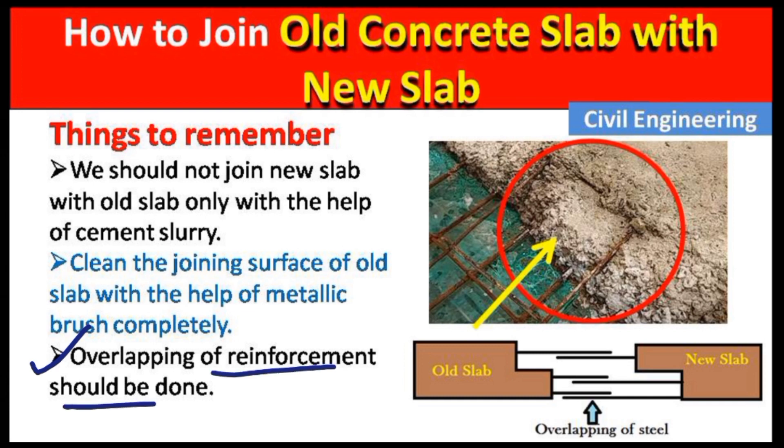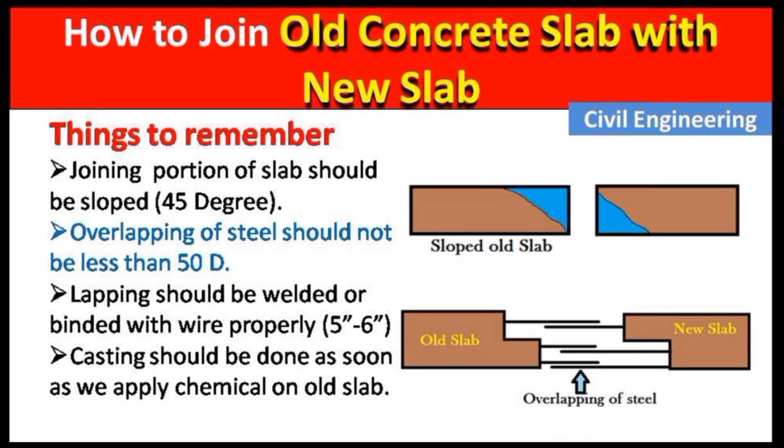The next point is that overlapping of reinforcement should be done. For example, in the old slab there may be dowel bars — these are rods which have already been left protruding from the slab. When we add the new slab, there must be overlapping of this reinforcement from the old slab to the new slab. Both slabs must be overlapped at the middle of this reinforcement.